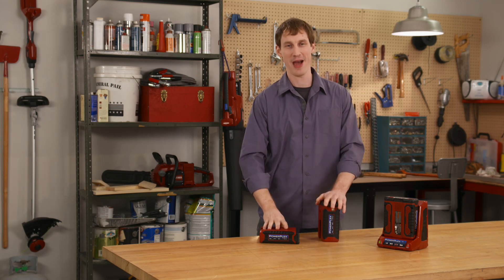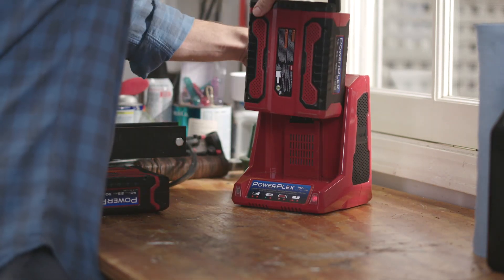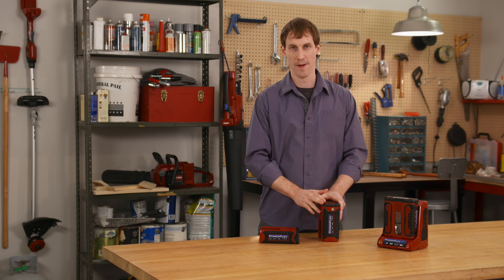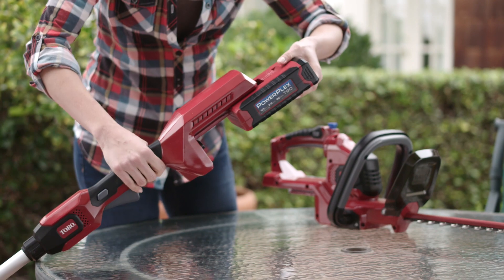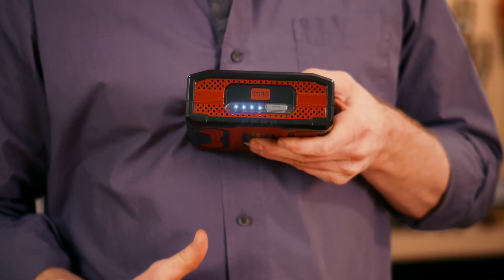As you can see, both batteries have the same amount of voltage, but the one with twice the amp-hours typically lets you work about twice as long on one charge. Runtime varies by tool and by the job you're doing, but no matter what, you'll always know how much power you have left because of the handy onboard power meter.